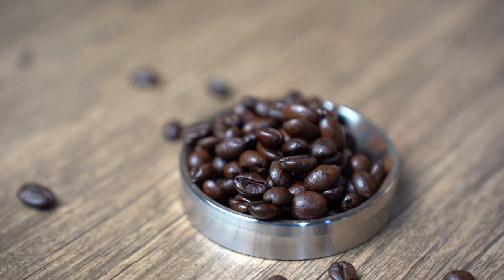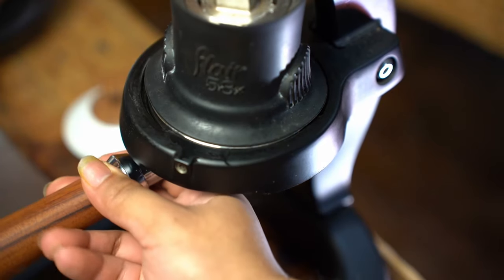Nice to see you back. In the second part of this series, we'll look at methods we can use to get a good shot from a single basket.